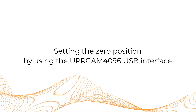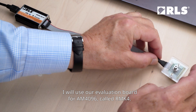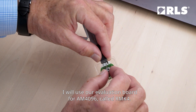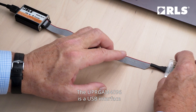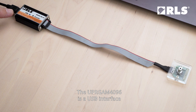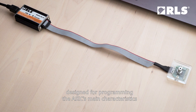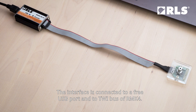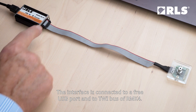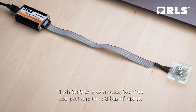The possible options are: setting the zero position by using the UPRG AM4096 USB interface. I will use our evaluation board for AM4096 called RNK4. The UPRG AM4096 is a USB interface designed for programming the ASIC's main characteristics as well as setting the zero position. The interface is connected to a free USB port and to the TWI bus of RMK4.